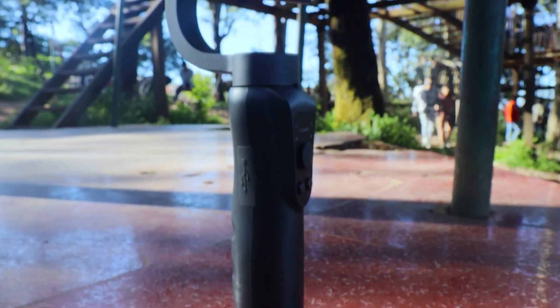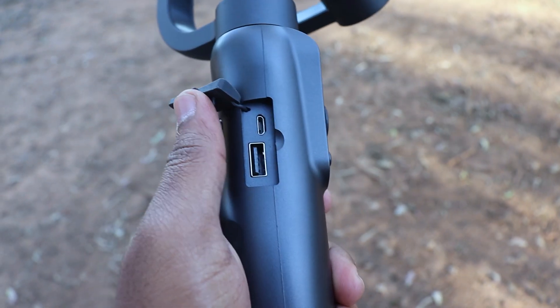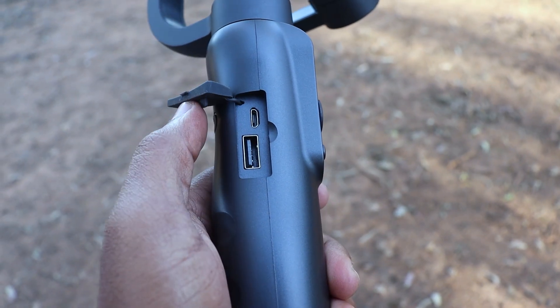On the positive side, this gimbal is very light in weight and easy to carry anywhere, especially with the included case. It supports micro USB charging — if you wanted Type-C charging, unfortunately this one only supports micro USB. The specifications mention GoPro support, but in my opinion GoPros don't need a stabilizer since their built-in stabilization is already very good. During emergencies, you can also charge your mobile using the Type-A USB slot on the left side of the gimbal.